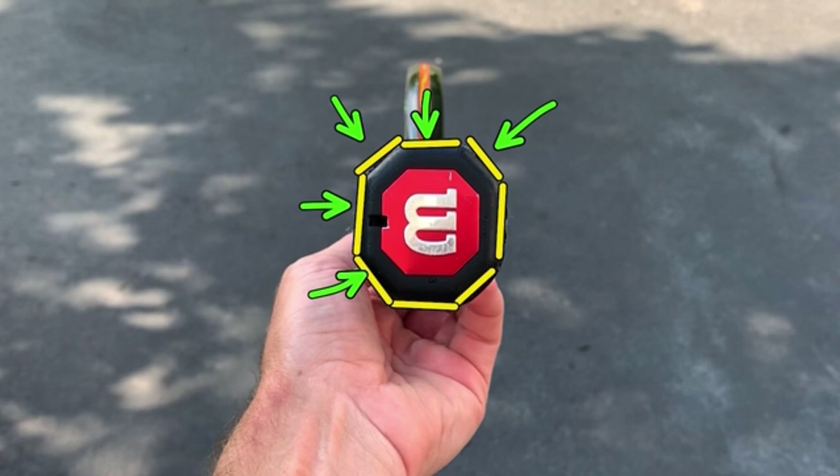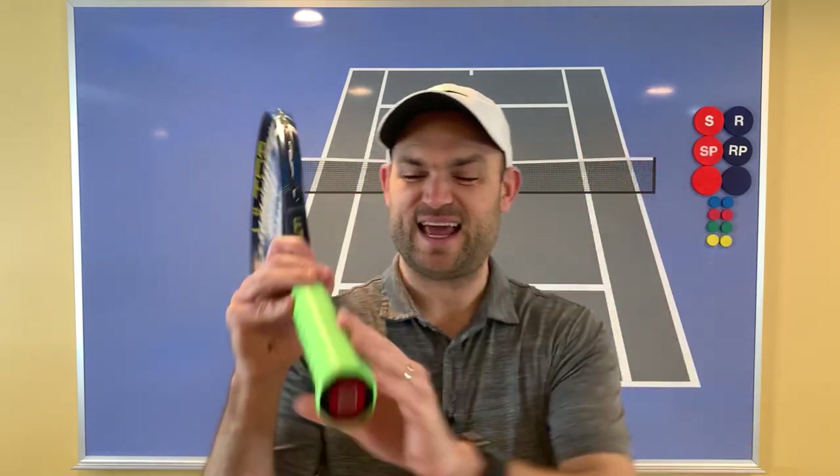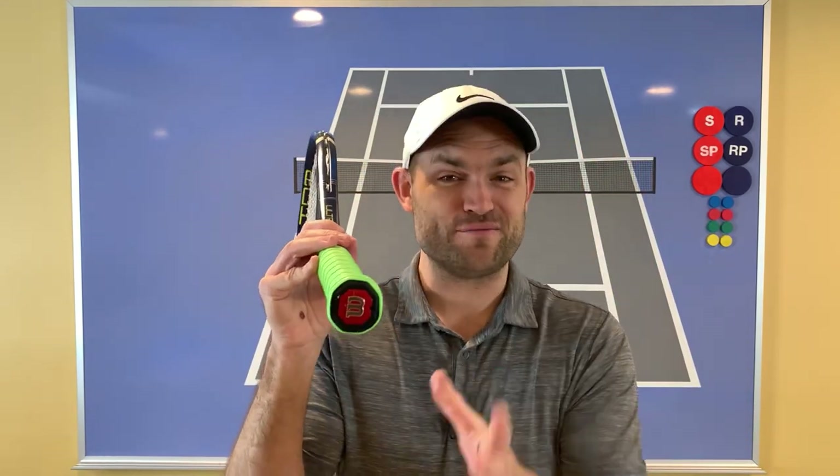Now let's talk about how to hold the racket correctly for each stroke. I've put the spots on my hands and even put a brand new grip on my racket for this video — make sure you're putting new grips on your racket. You'll feel a lot more control over the racket at contact, and it won't slip in your hand. Let's talk about each grip you're going to use for your strokes.